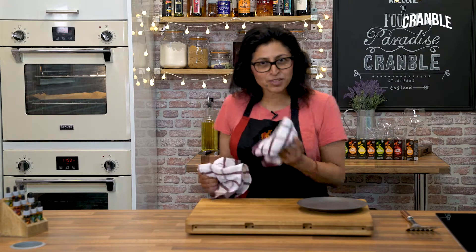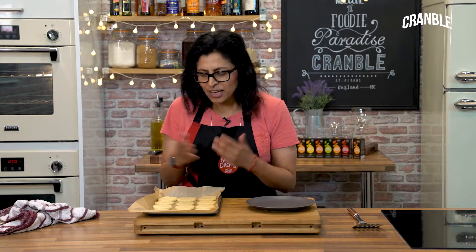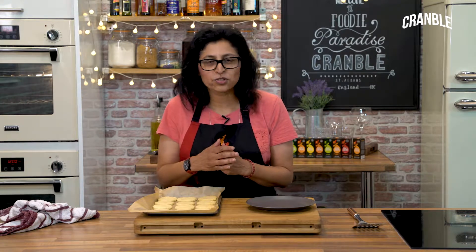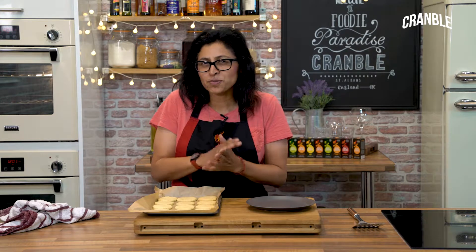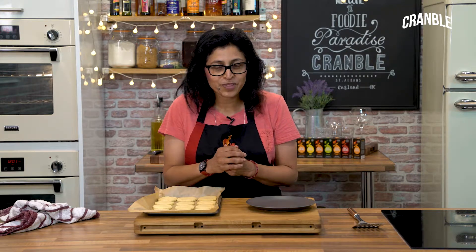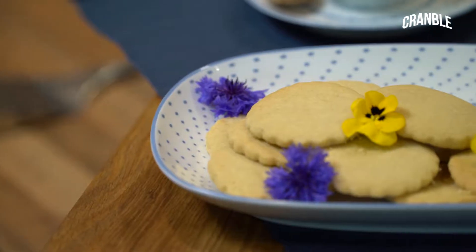The biscuits are ready to come out of the oven. This is a great recipe for getting the family involved in baking. Now if you don't want to use chai spice drops, you can use lemon spice drops, ginger spice drops, cinnamon spice drops, or even orange spice drops. So it's a simple recipe — making chai spice biscuits.